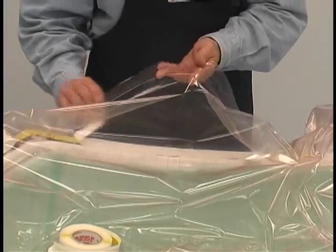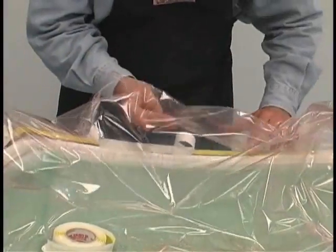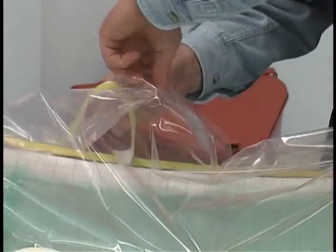The remaining open portions of the vacuum bag are called pleats. They are filled in with sealant tape using the technique shown, which is only mastered with some practice and know-how.